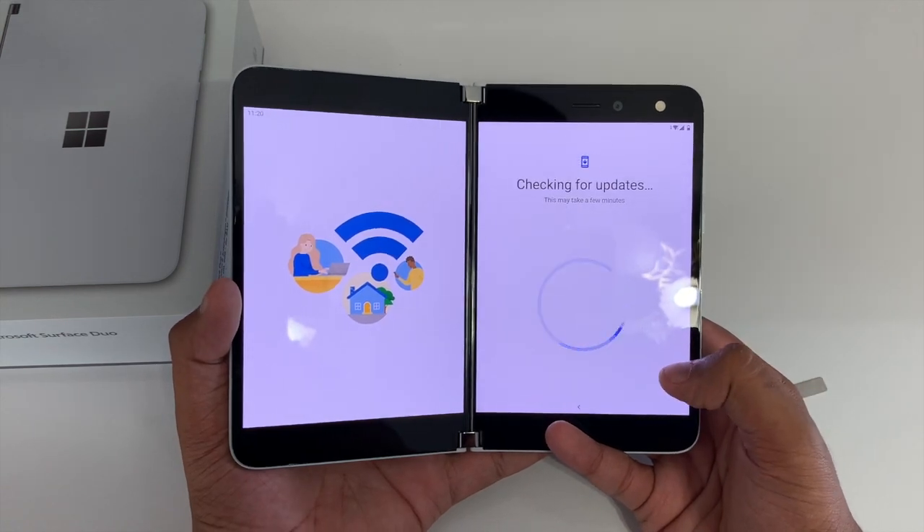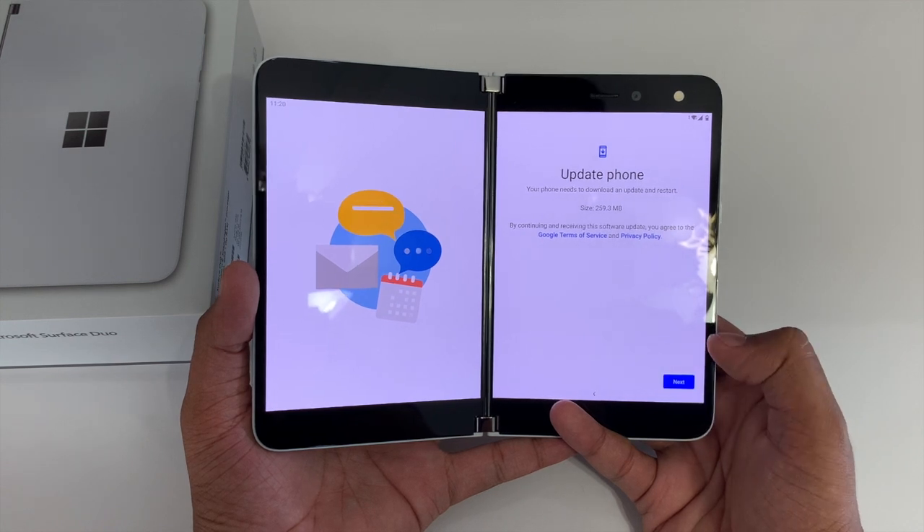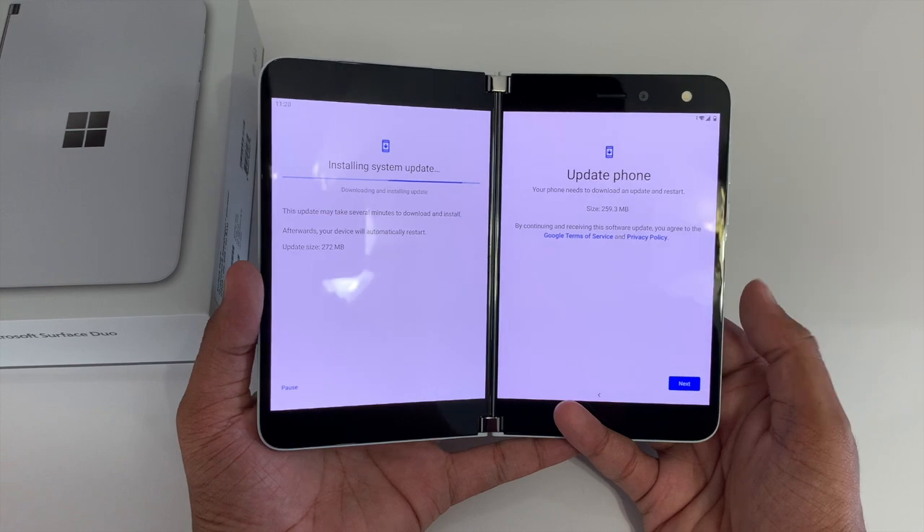And now it's time for a day-one update. The update will be about 250 megabytes in size, but I'll speed up the process here for you because you don't want to sit through all of this.